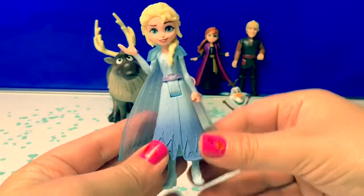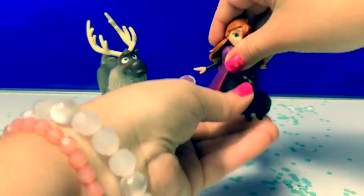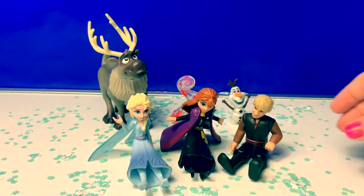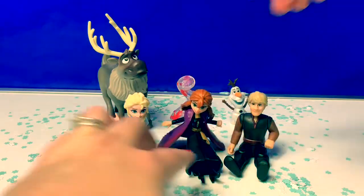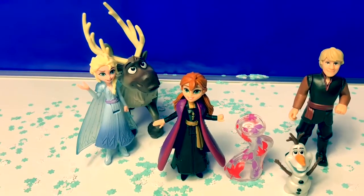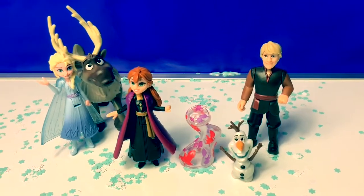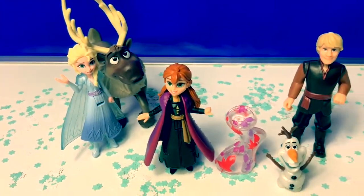These new Frozen dolls can also sit — well, kind of with their capes. These new Frozen 2 dolls are super awesome. We are so excited about the new movie.